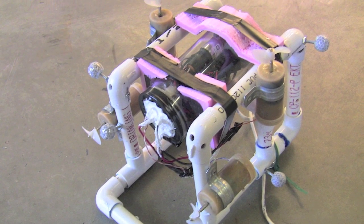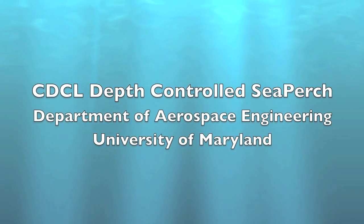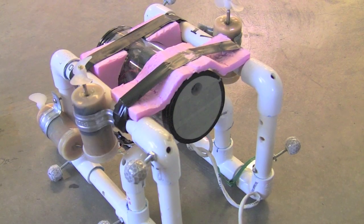Hello, I'm Colin Parker, a senior aerospace engineering student at the University of Maryland. This video is a demonstration of the depth-controlled sea perch.